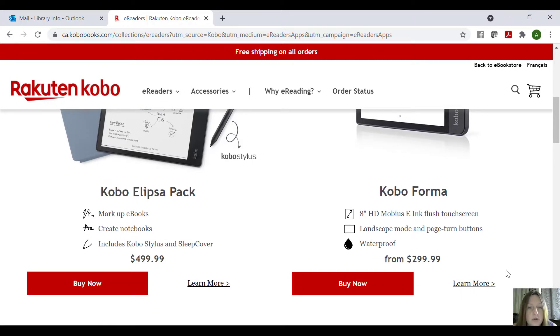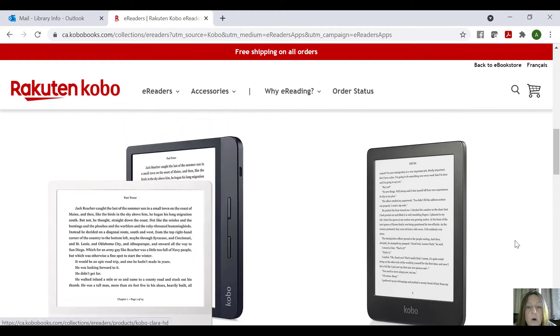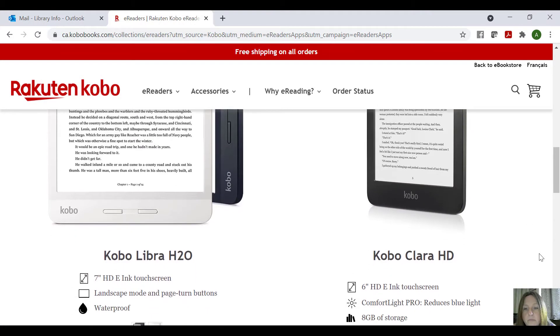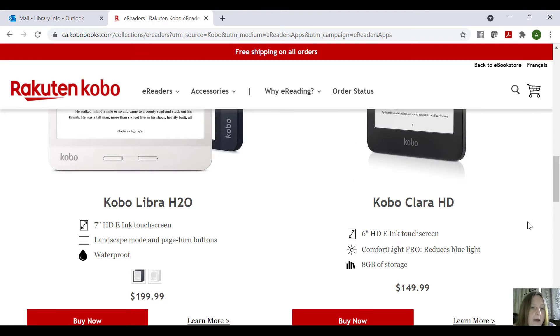I'm not going to go through each one today, just give you a brief overview. The Kobo Libra H2O is the one that I have and that we'll be showing you today, but they all run pretty similarly. You can see here what they have — it's waterproof, you can go landscape mode, turn pages with buttons, and they're $199 in different colors.